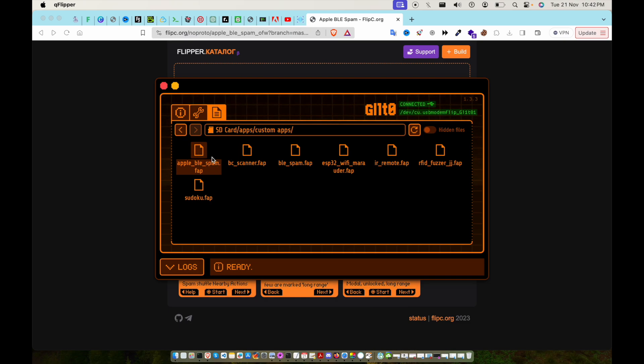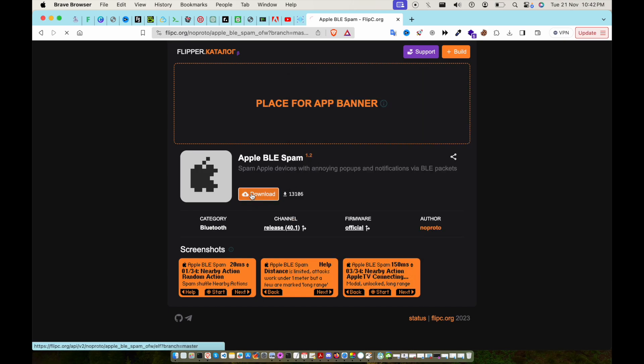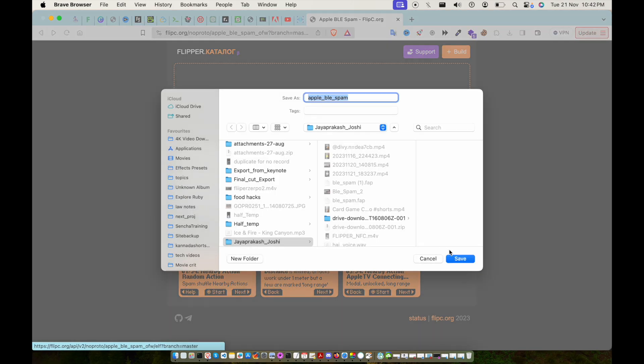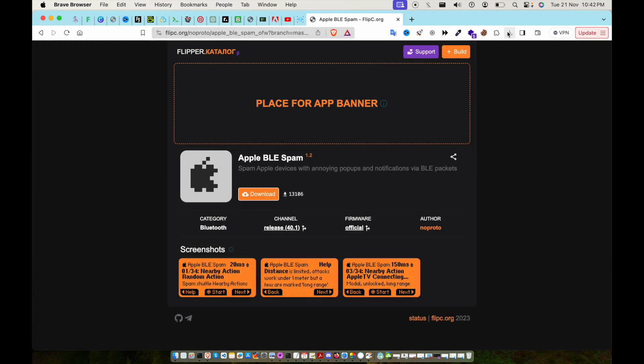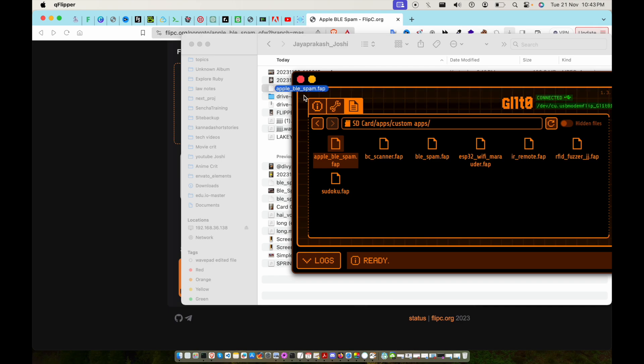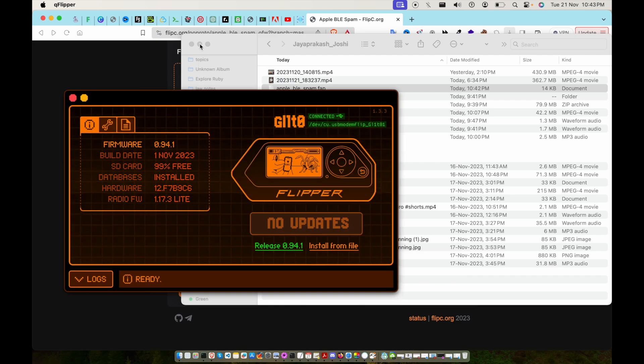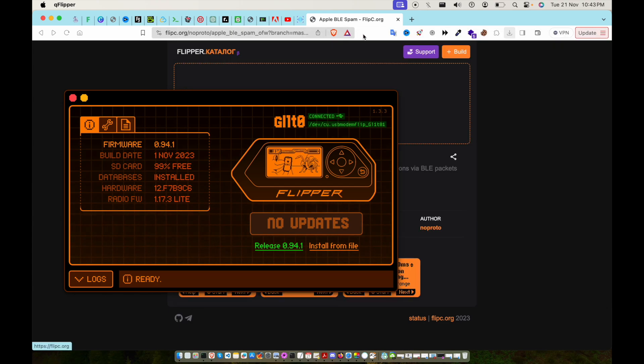I currently have the Apple BLD Spam FAP application downloaded, so let me download it again and just drag and drop the app to the Flipper Zero. Since I already have it, it's going to replace it. Now it's done — let's see the live demonstration.